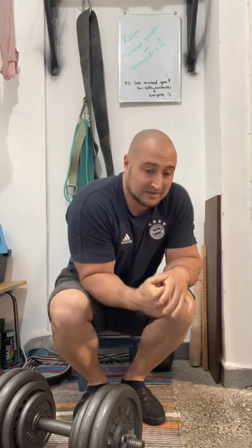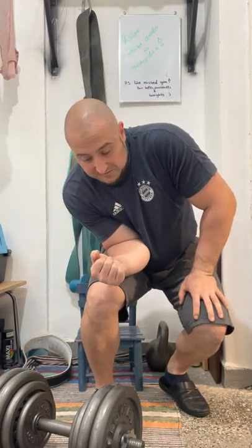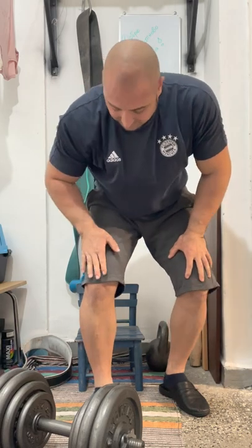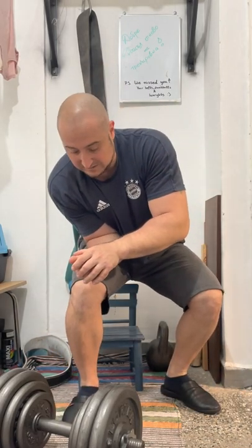I don't know if you noticed the difference — when I was at 68 kilos, my wrist angle was like this, and with 58 it was like this. When your wrist is a bit more straight, the tension on your wrist and fingers is a lot more and it gets a lot more difficult. Into any squat it gets easier.